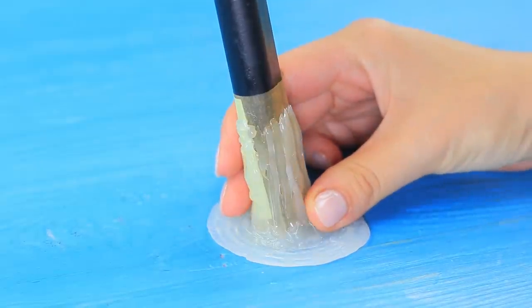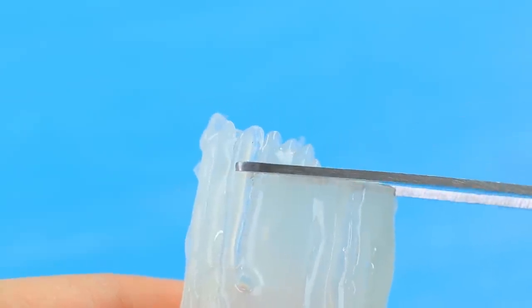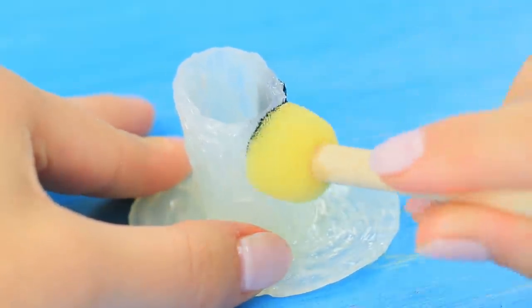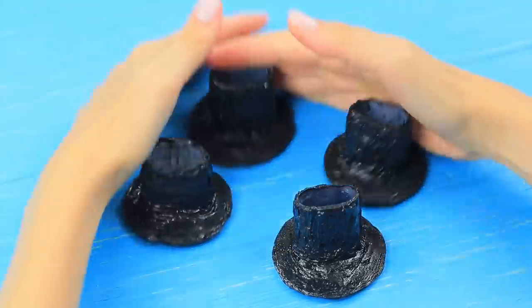Take the leg out of the stand. Adjust the edges using scissors. Paint it black. Make four stands for each leg of the chair. Now your chair is wearing shoes! And the room is nice and quiet!